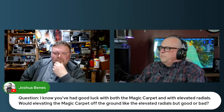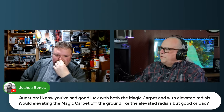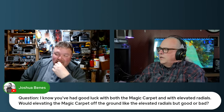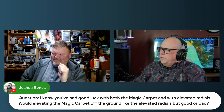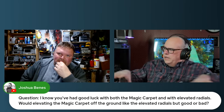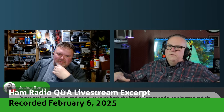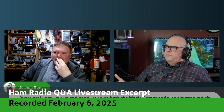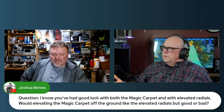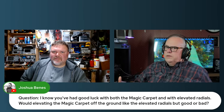I know you've had good luck with both the magic carpet and elevated radials. Would elevating a magic carpet off the ground be good or bad? It would probably be bad. The reason the magic carpet works so well laying on the ground is it has this beautiful big surface area that's capacitively coupling to the ground, but dimension-wise it's not really resonant with anything. So if we were to elevate it...